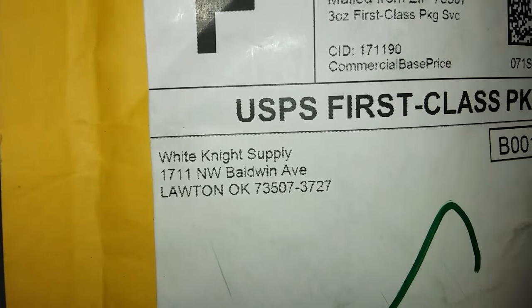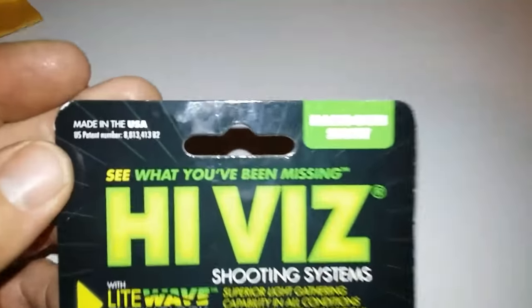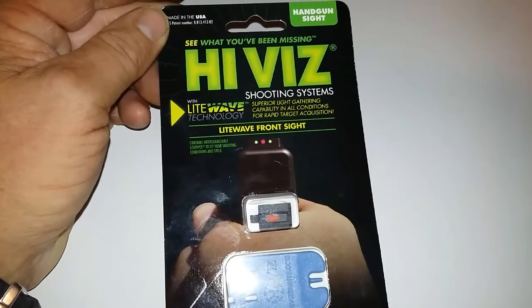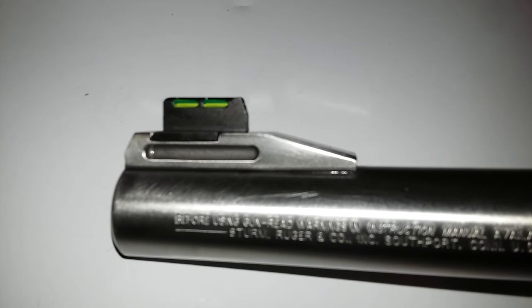Hey guys, Channel Cat coming at you with a quick purchase I bought from White Knight Supply. It's a handgun sight for my Ruger Super Redhawk. As you can see, there's the original front sight. This new sight is fiber optic — it comes with a white pin and a red pin, similar to what's on the Kel-Tec PMR-30.